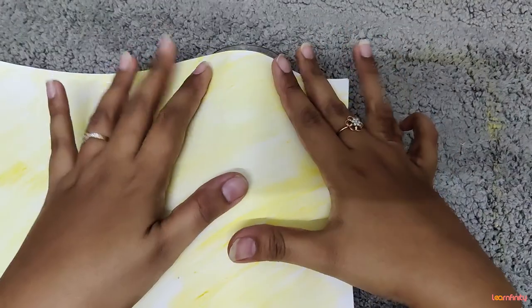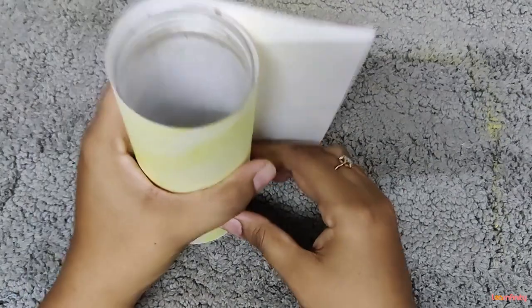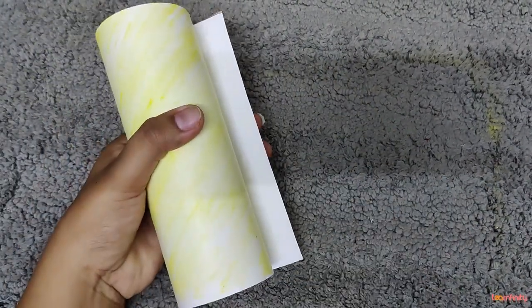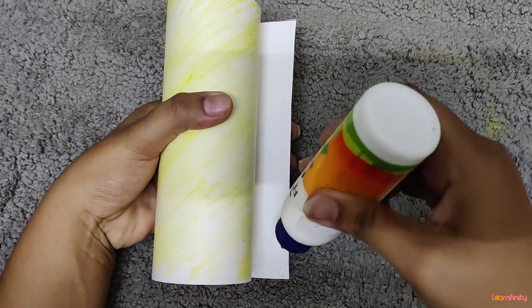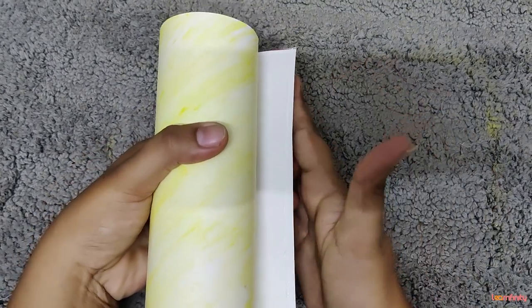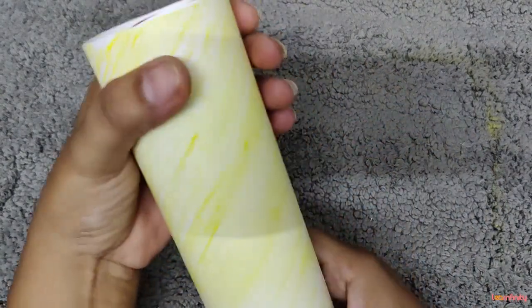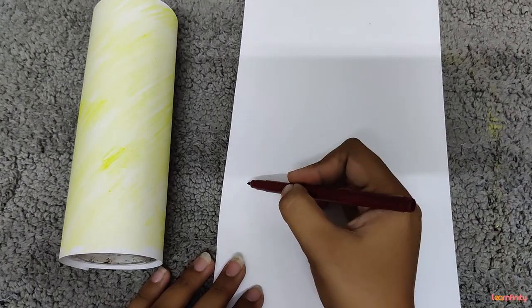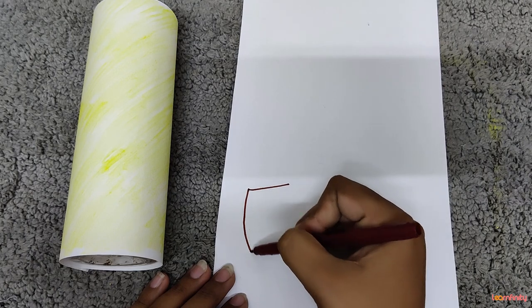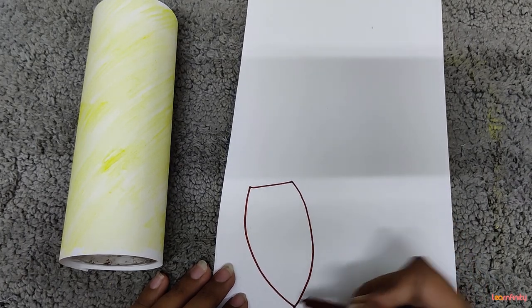Now if you wish, you can blend it nicely — I am going to use a sponge for blending. Now we are going to take the bottle and wrap it with this paper, round and round. Take fevicol, put a line on the edge and close this jacket like this. So the bottle is covered with a jacket.